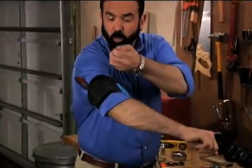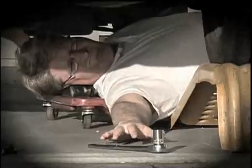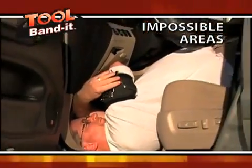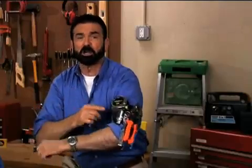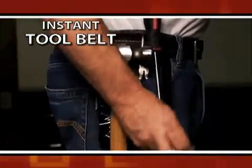You always have the right tools where and when you need them. Stop dropping, dragging, stretching — take the nails out of your mouth. Whether you're up a ladder, under a car, or in those impossible to work areas, your tools and parts are always in easy reach. Turn any belt into a tool belt with the Tool Bandit.